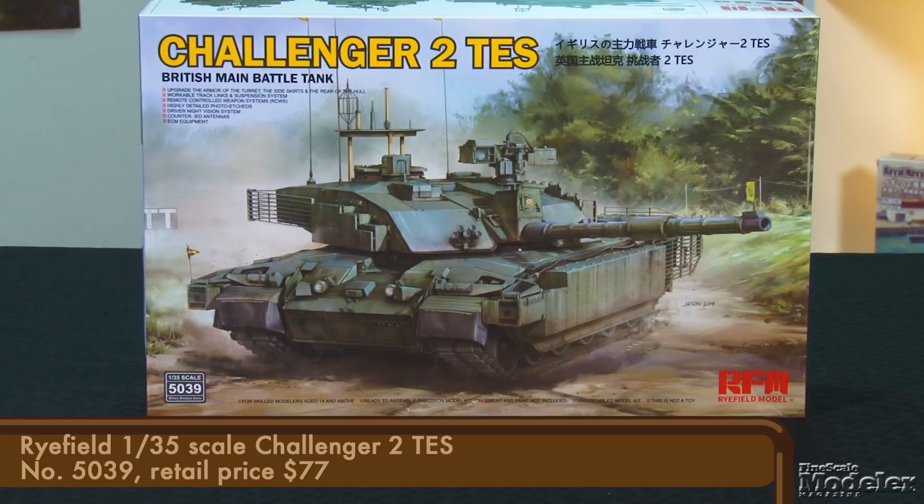Our first kit today is Ryfield's 1/35th scale Challenger 2, the British Army's main battle tank. This kit includes the theater entry standard with modified armor and weapons upgrades. This is Ryfield's first Challenger 2. Let's take a look at what's inside.